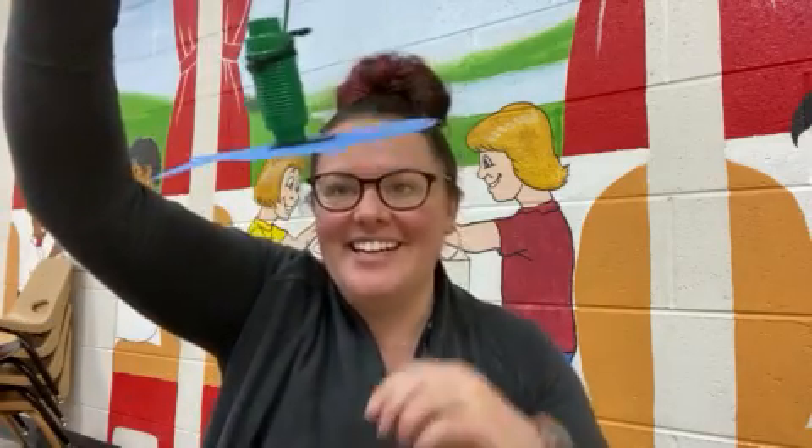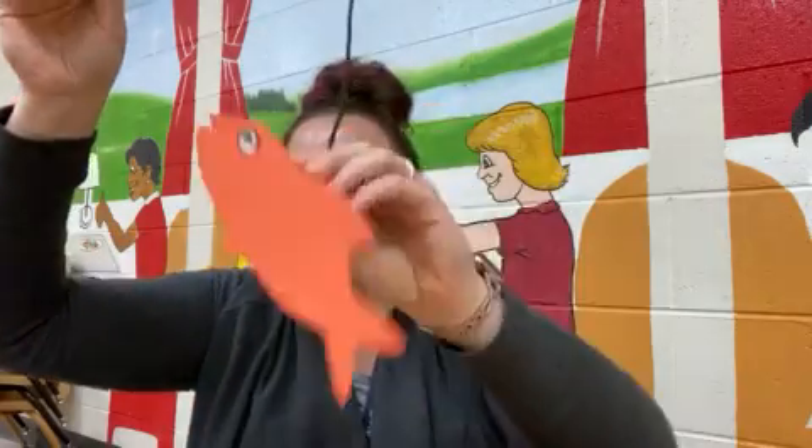Now let's see what happens. Look! I caught Dory! Let's see who else we can find. Nemo! Have a great day!